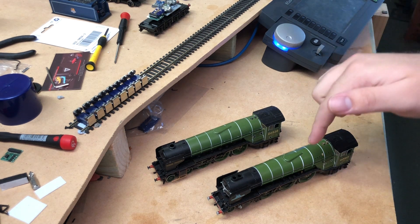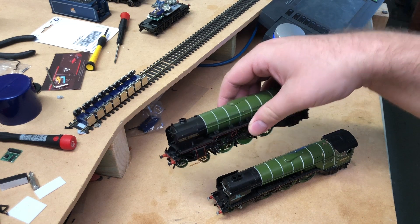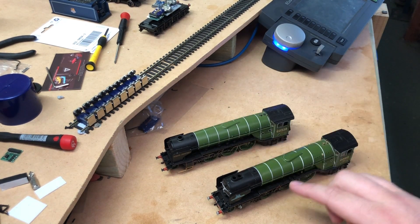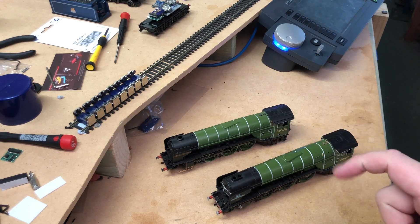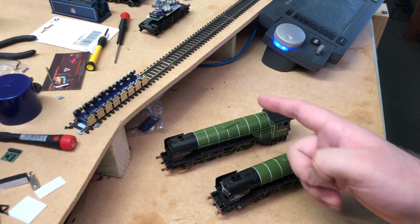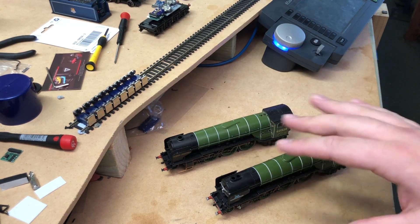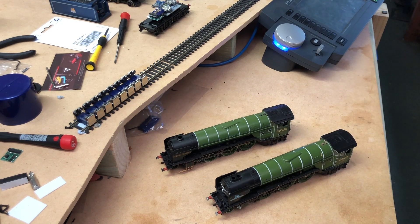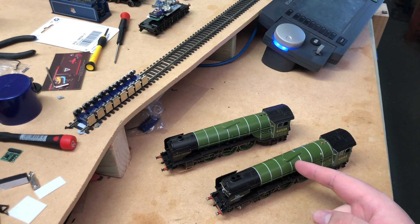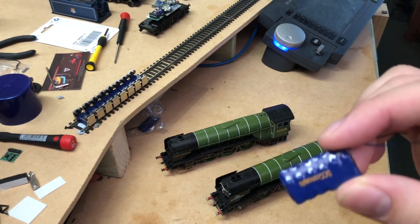Classic examples in front of us: this is the Bachmann A1 Tornado and this is the Bachmann A2, Tudor Minstrel — both really good locomotives. They have the same motor and running gear, so they're a fair comparison on a rolling road. One of these has the super cap fitted — I've put it in the Tornado — and this one doesn't. I'm going to put them on the rolling road and show you the difference: what happens when I disconnect the power, with one locomotive having the super cap installed versus one without.